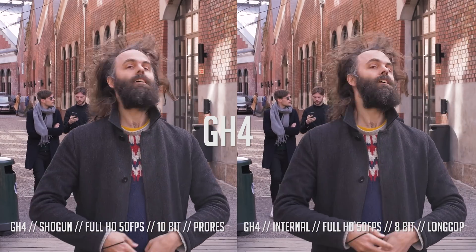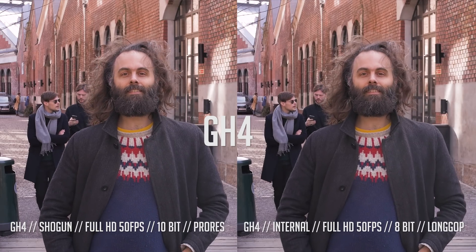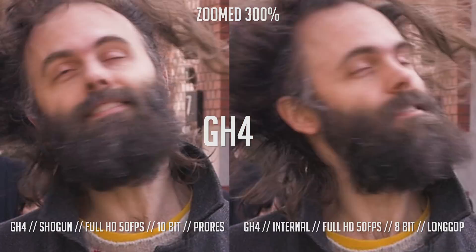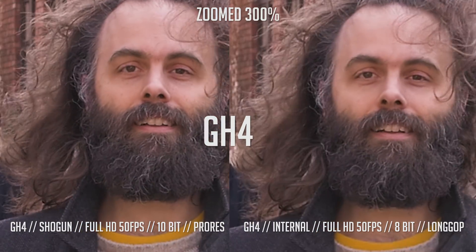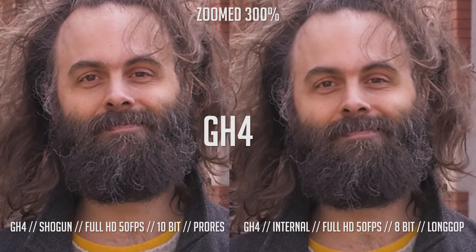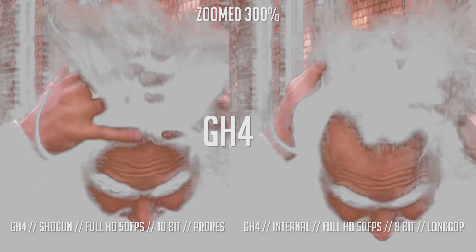Now over to slow motion — here we started to see a difference. Since this is shot in 50fps, the camera needs to compress each frame more than with 25fps to be able to capture the amount of data. The Shogun doesn't compress it as much as the camera, and therefore it looks better.